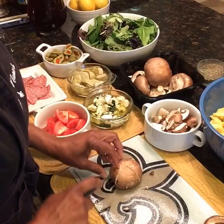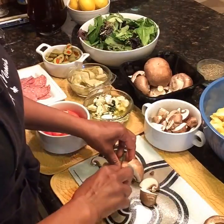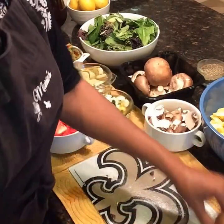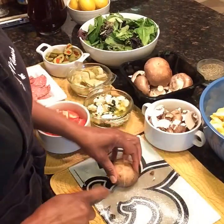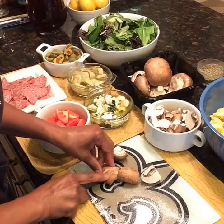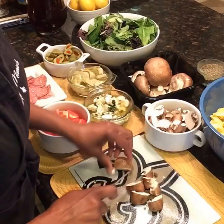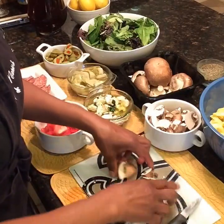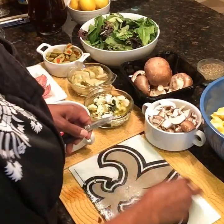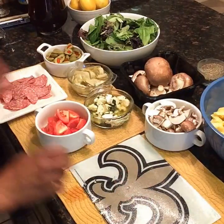You can take it and use a mason jar to put all of the ingredients inside. Take your lettuce and put it in a separate container — that would be perfect. You can use romaine lettuce as well; it doesn't have to be a spring mix. I'm using a spring mix because that's what I bought today.